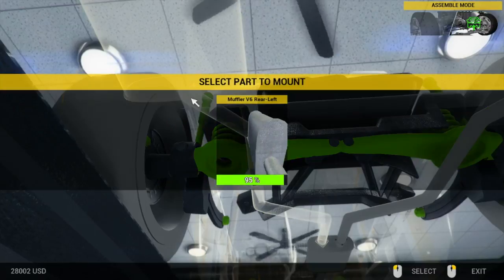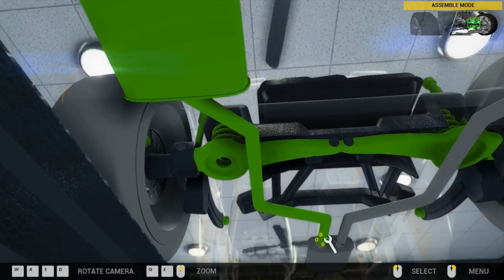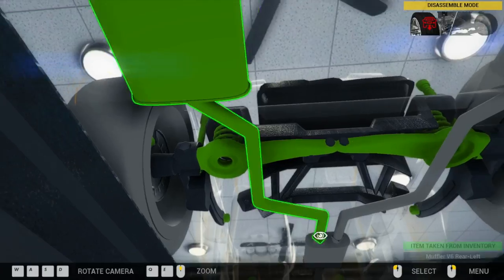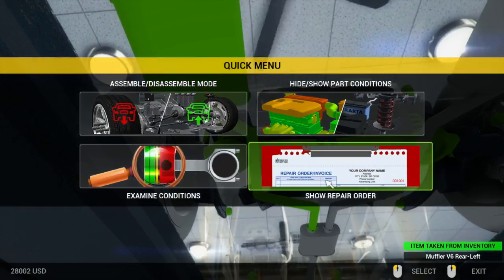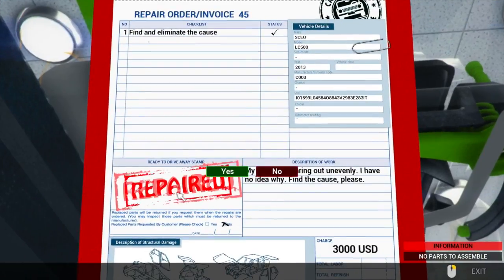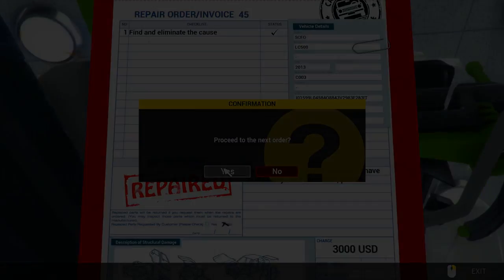Install the exhaust. Okay, that was easy. Three thousand. Moving on.